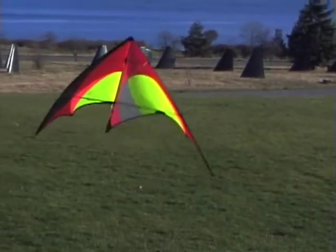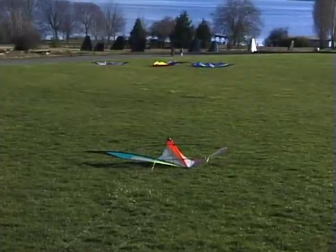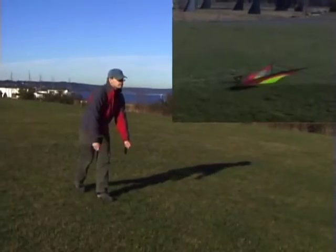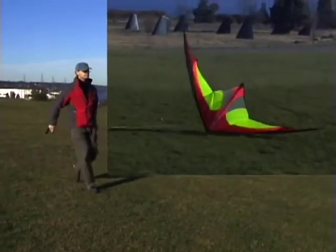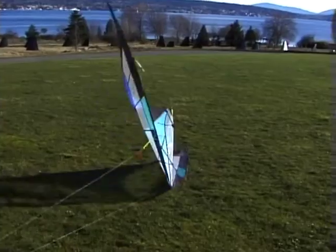This recovery is great anytime the kite is directly downwind of you, and once you get it, you'll find it's the easiest relaunch in most wind conditions. The only drawback is that if you get it wrong, you fall into the dreaded belly down, nose towards you position, and you might have to endure the walk of shame.